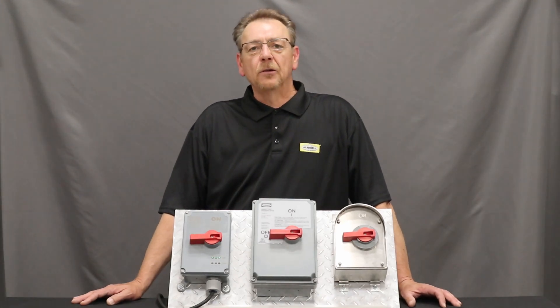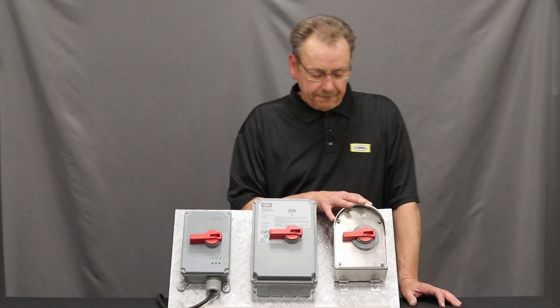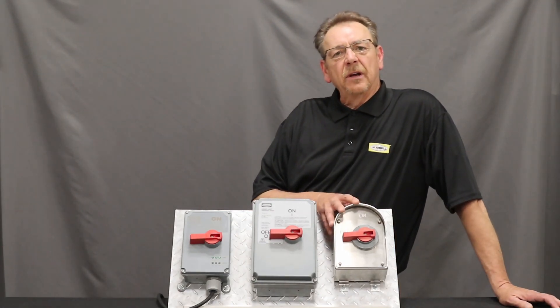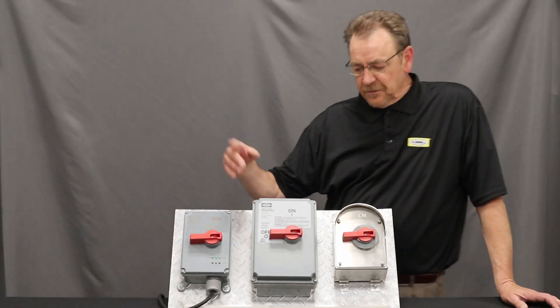Today I'd like to dig in a little bit deeper on the interior of our HBL SS Slope Top Disconnect. All the features I'm about to discuss — when it comes to the contactor as well as the handle and the operating mechanism — stand true for all Hubbell disconnects in the CircuitLock line.